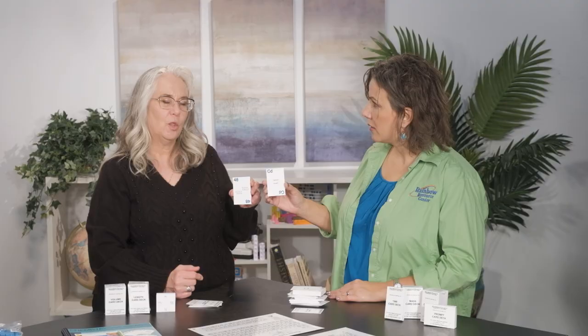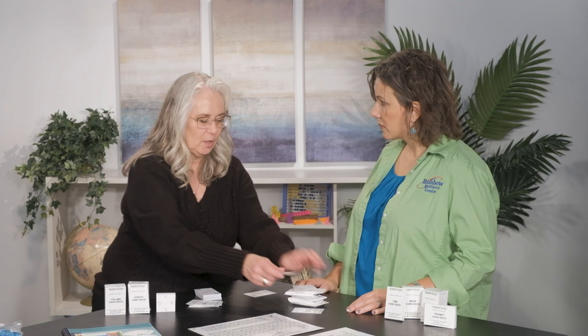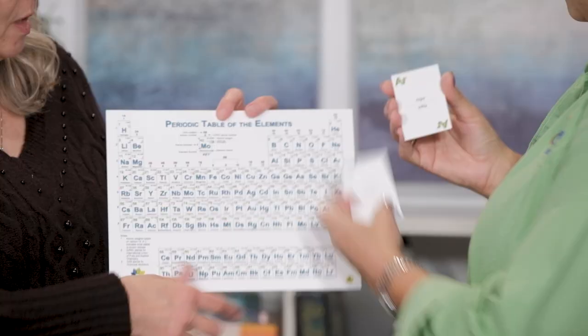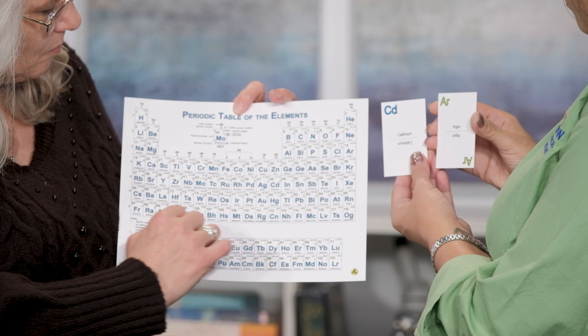So we can play games with it — there are games where perhaps I'm matching these two, or I might be playing a war game. If you remember the game of war where you lay down two cards: you lay down that one, I lay down this one, and we have to look to see who's got a higher atomic number. So we'd look at our periodic table — cadmium is 48 right there, and argon is number 18.